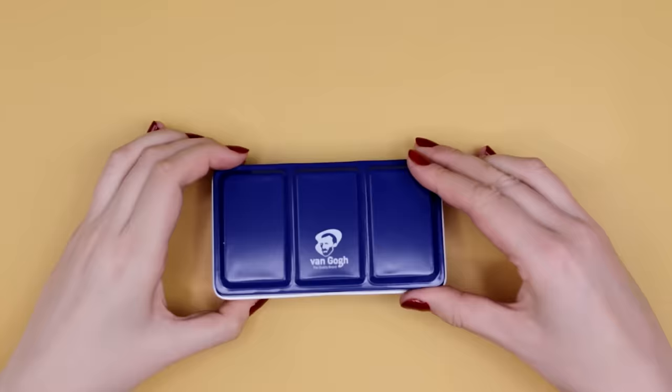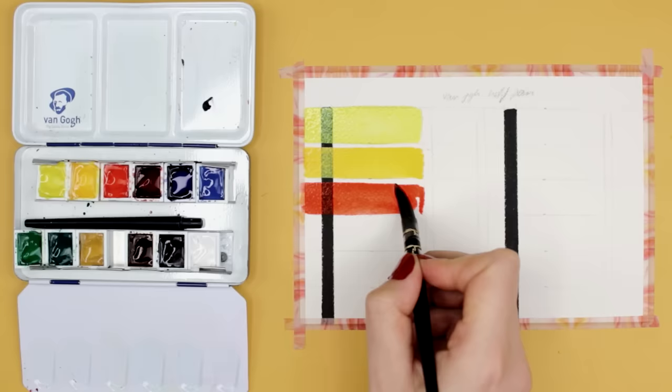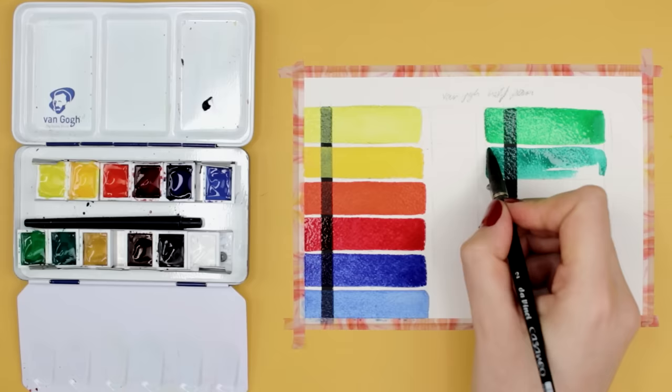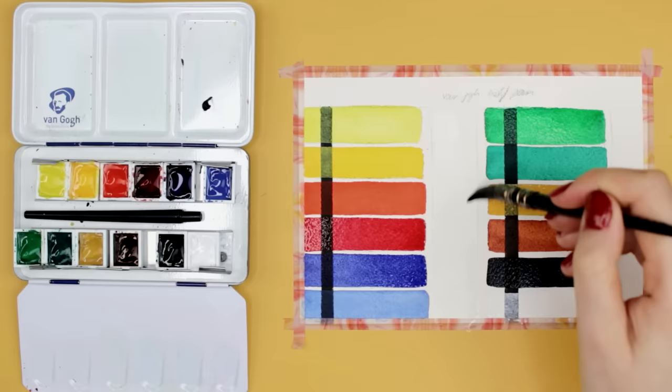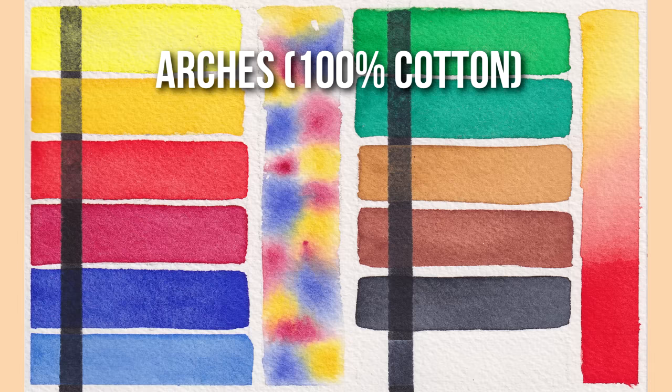Next, we have another Van Gogh set with 12 different colors in half pans inside a metal box. Here you also have cool and warm yellows, reds, blues, greens, browns, and a black and white color. The colors look pretty much the same compared to the pocket set — vibrant, some slightly more opaque, but they bloom and blend very nicely. I personally never use white to mix colors, so I'd rather have that spot for another color, but if you want to make certain colors more pastel-like and opaque, you might want it.